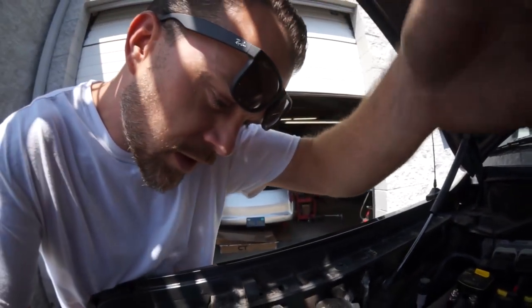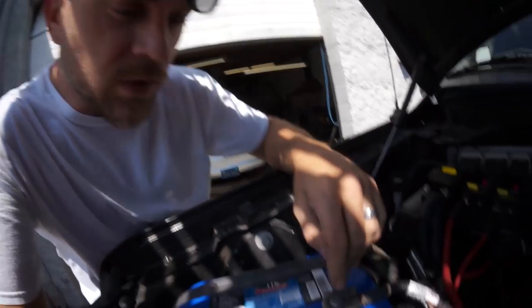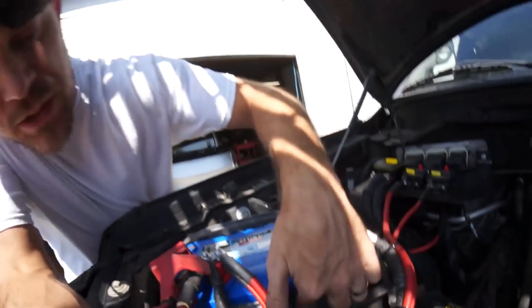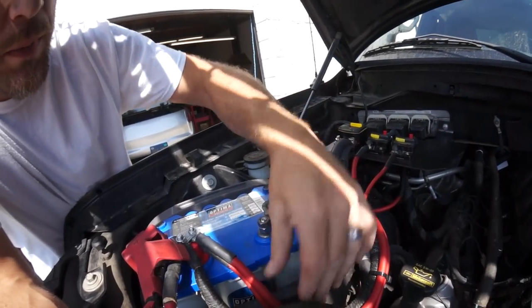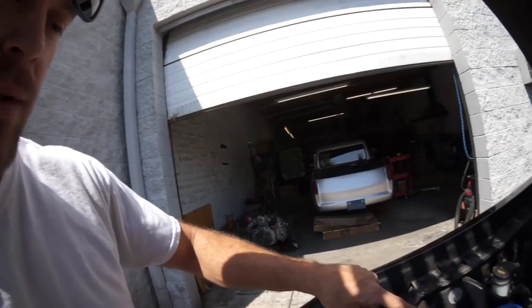This is 750 cold cranking amps just like the last one, deep cycle. The blue top has separate posts on the top instead of the GM side posts. Since my side post terminals won't fit the battery box, I figured I'd get the same size battery and slap it in — we'll add a second one later. I almost bought a bigger one but it's just a little bit too tall; I don't want the hood to hit the battery.